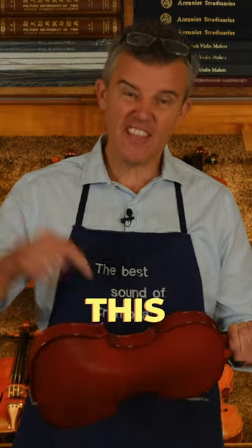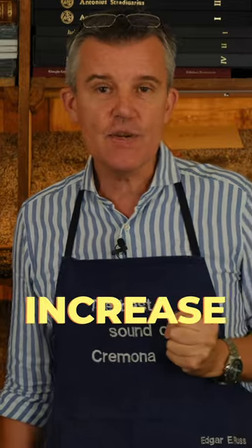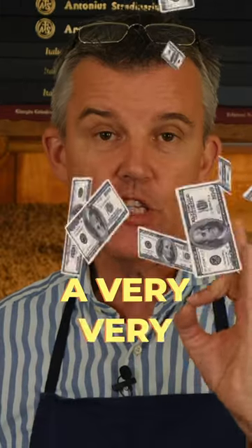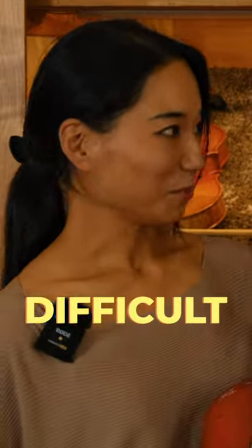How much does it take to make this Chinese violin sound better? How can we increase the sound of a very cheap violin? First impression — it's very, very difficult. It seems a little bit like a box of shoes.